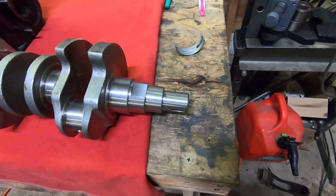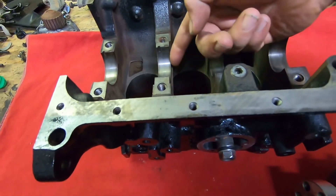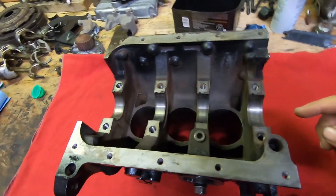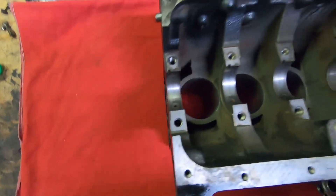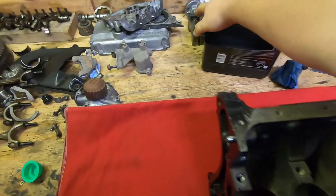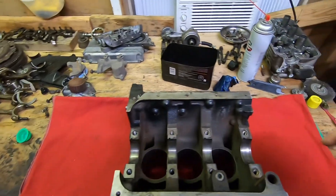The crank's all nice and clean. We're going to put in our thrust washers, which go here and here on each side, and then we're going to put in all our main bearings. I don't think there's any difference between any of them — they're all pretty much the same. Make sure the oiling holes line up, then we'll drop those in, put our engine assembly lube on, put the crank in, then put our bearings in our main caps. The caps are numbered one through four — I believe four is the back and one is the front.